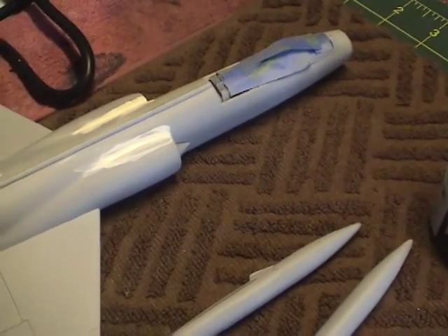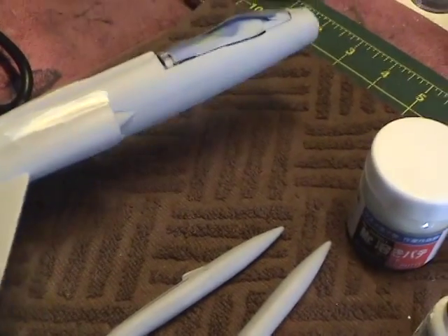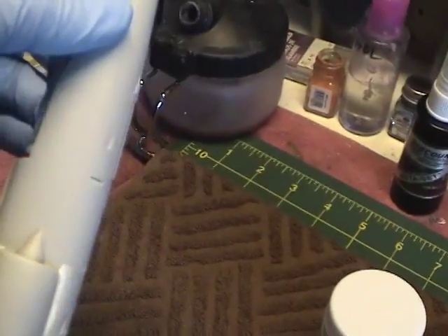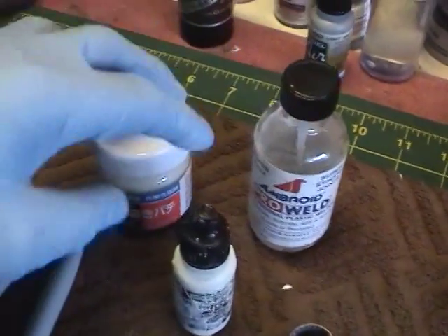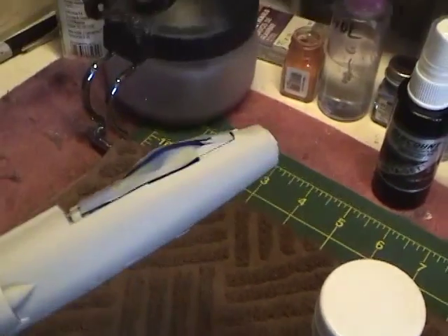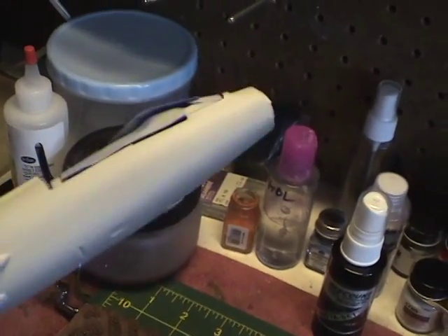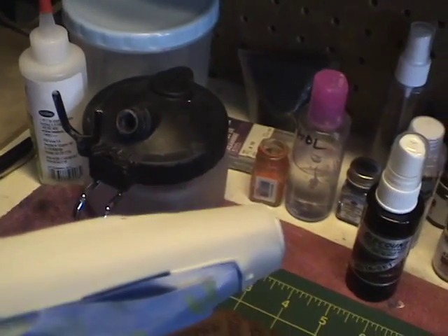There is a bunch of construction going on in the house next door, so if there's some background noise, just bear with me on that. Getting back to the seam, you can see it was nicely covered using the ProWeld adhesive. I did use a little bit of Mr. Dissolve Putty for a couple of areas that were a little deeper. A few applications of that and sanding — polishing up to about 1000 grit sandpaper — covered it quite nicely.